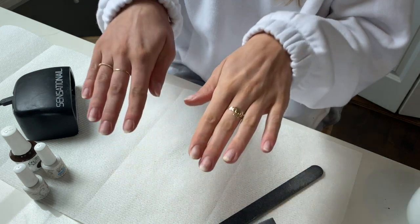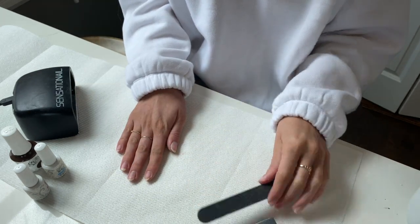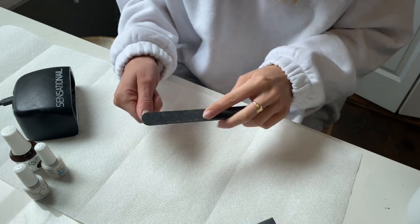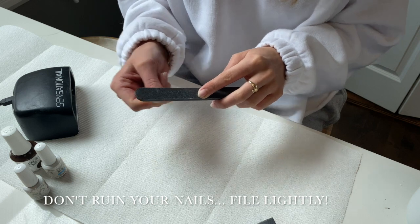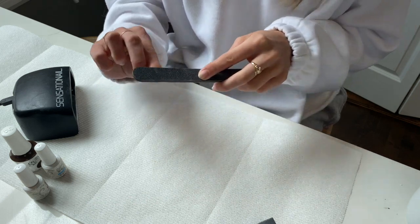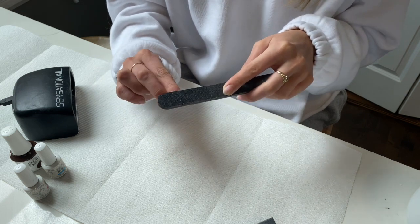Once you have your nails to your desired shape, take your nail file on the fine grit side and lightly file the top of your nail. I cannot stress this enough — do not file off layers from your fingernails. It will ruin your nails. Just lightly file it to rough up the surface so that the paint will stick.